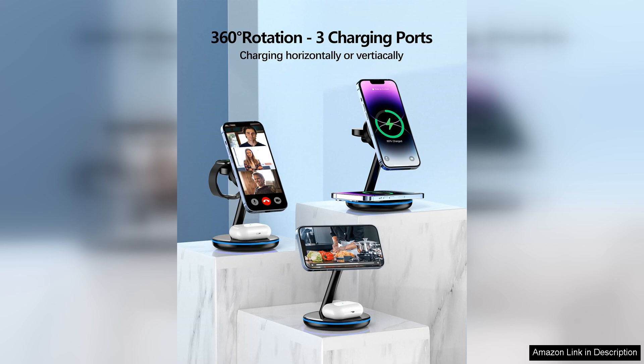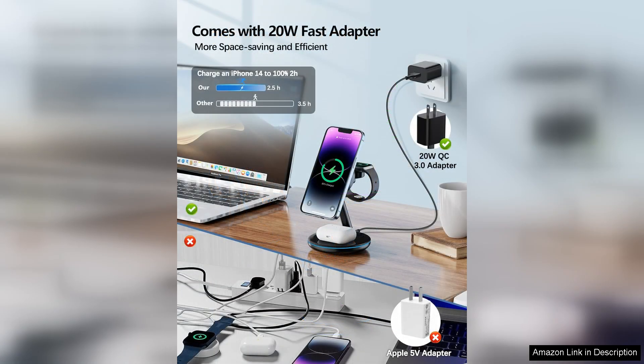Moreover, the setup is straightforward, and the LED indicators are a nice touch, providing clear visibility of charging status. It's worth mentioning that the device is compatible with various phone cases, adding to its convenience.